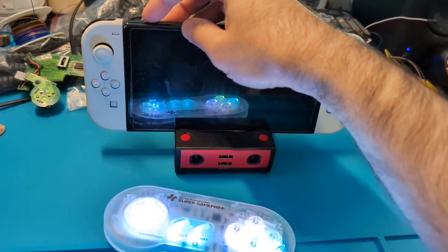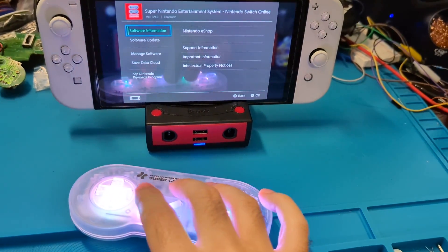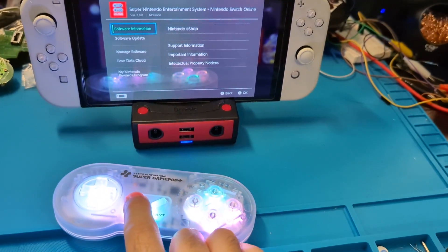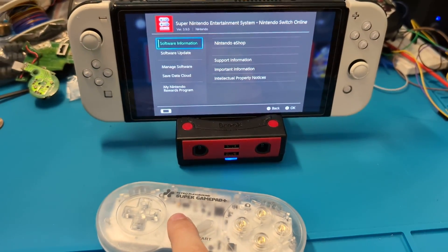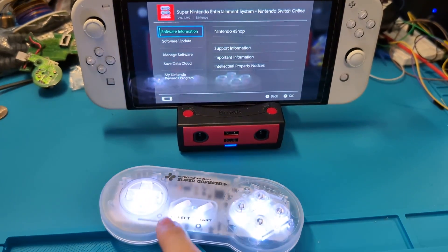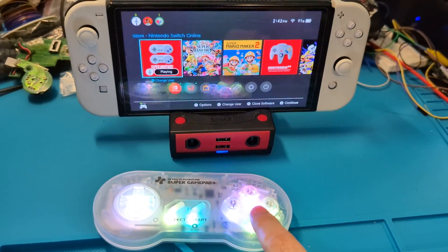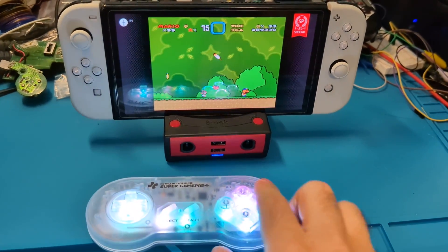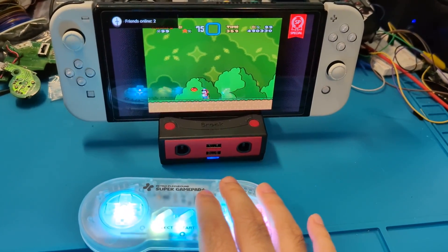Similarly, if you have it paired to a Switch, you can just power it on in the default mode and it will reconnect to whatever Nintendo Switch device you've had paired. You can get back to gaming on any device. Thanks for watching.